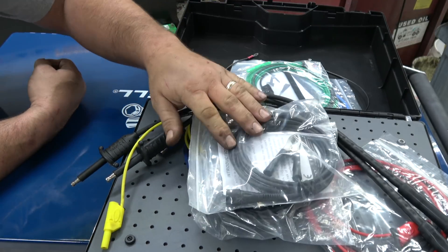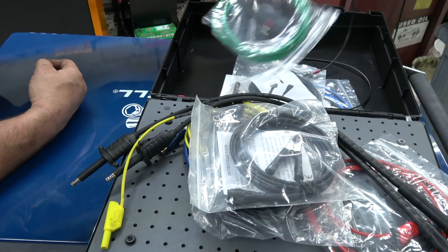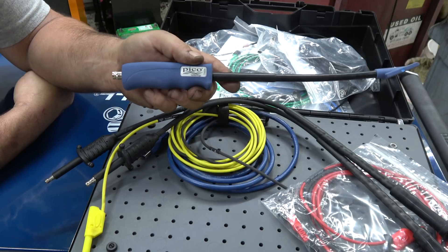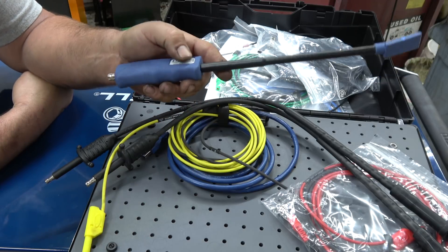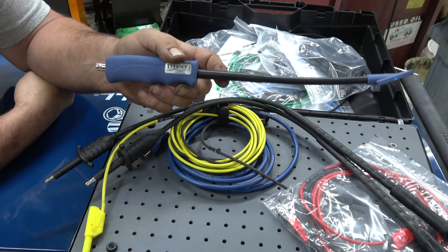Also included are two secondary ignition probes, more cables, and the secondary coil-on-plug tester to pick up secondary ignition on a coil-on-plug system.